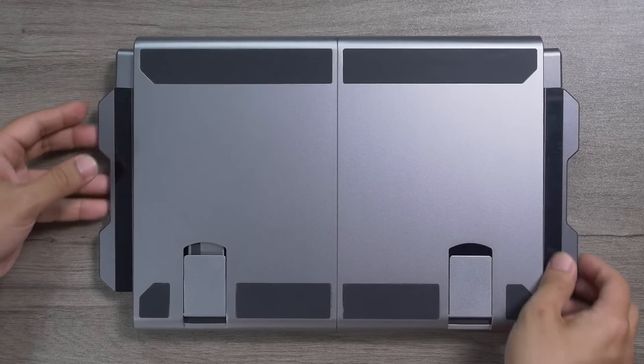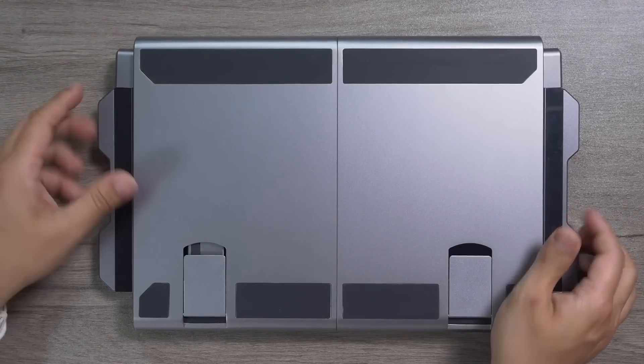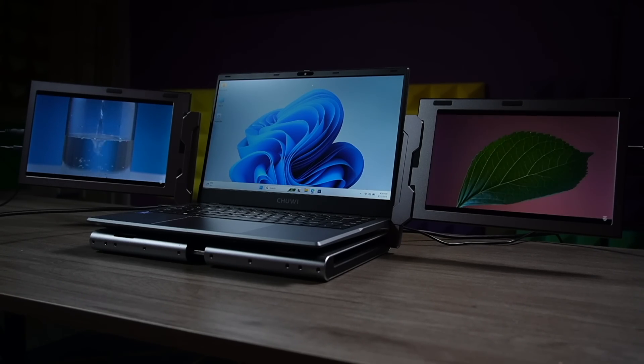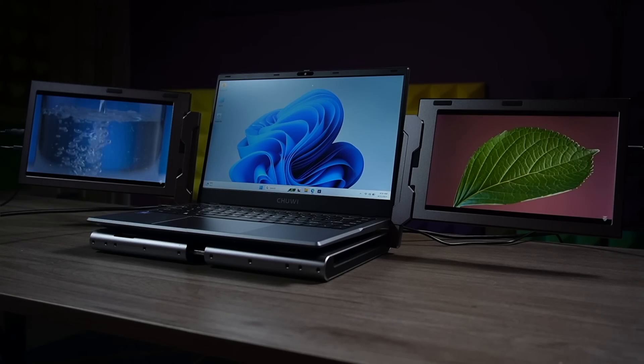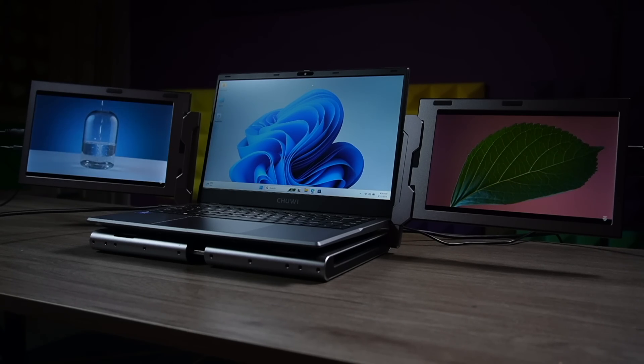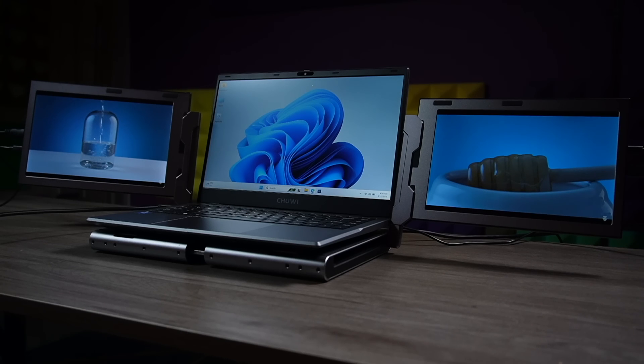It's not that heavy — this one only weighs 1.82 kilograms. It comes with two 10.1-inch FHD Plus display panels. Both are IPS LCD panels, but the color rendition of these display panels is really amazing — it's above and beyond my expectations.